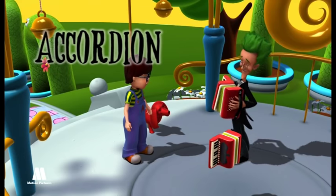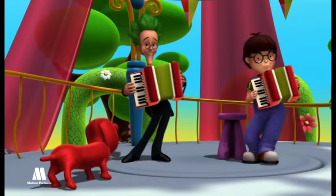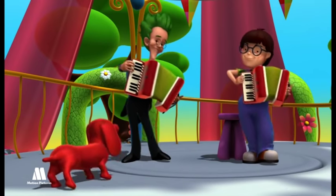Accordion. It is made of two wooden boxes separated by bellows with air inside. One of the boxes has a fingerboard and the other has buttons.